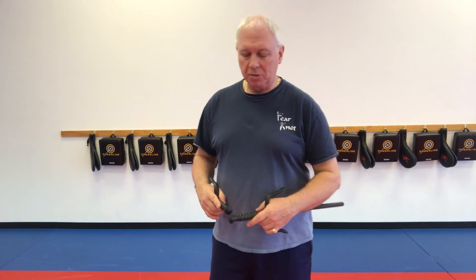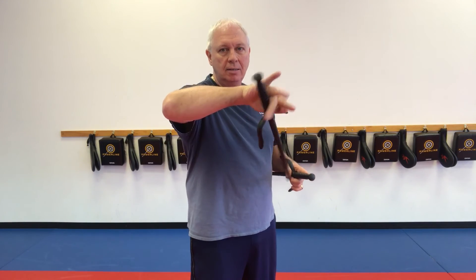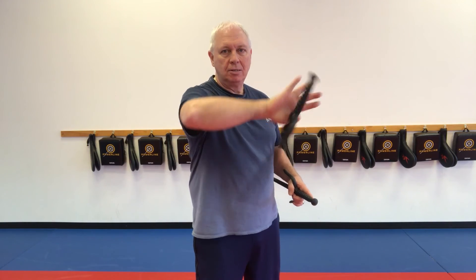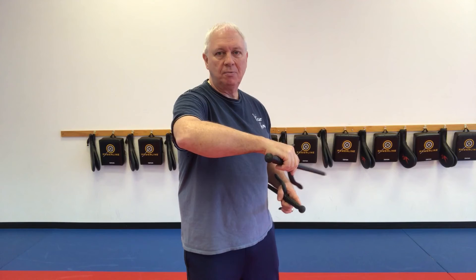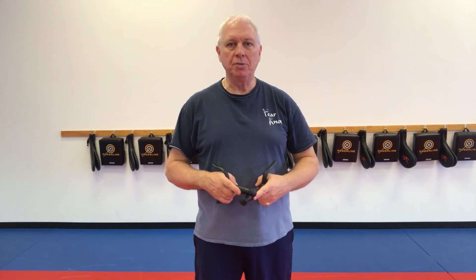This is the backhand forward flip strike. Start with the inward grip. Like a back fist, flip it out to a basic grip, strike across, and flip it back in. So flip it out, snap it out, and back in. It's basically a horizontal strike. Same thing with the left hand — flip it out, strike sideways, and bring it back in. It's nice and easy. Practice that and make sure they work both sides.